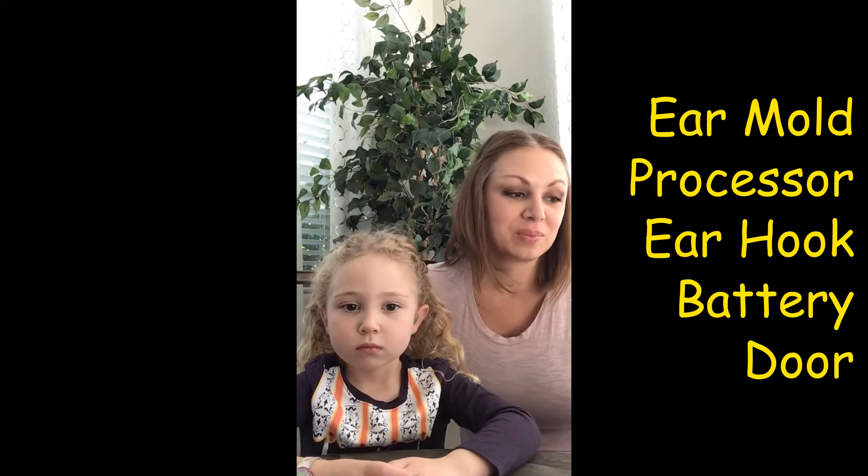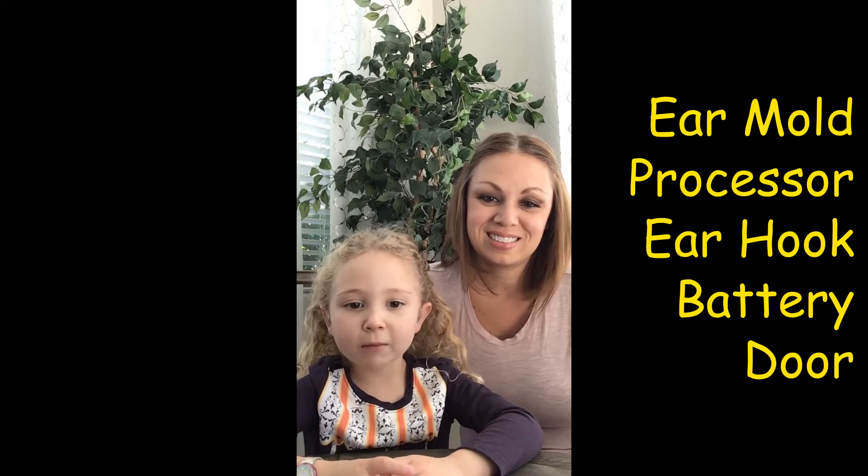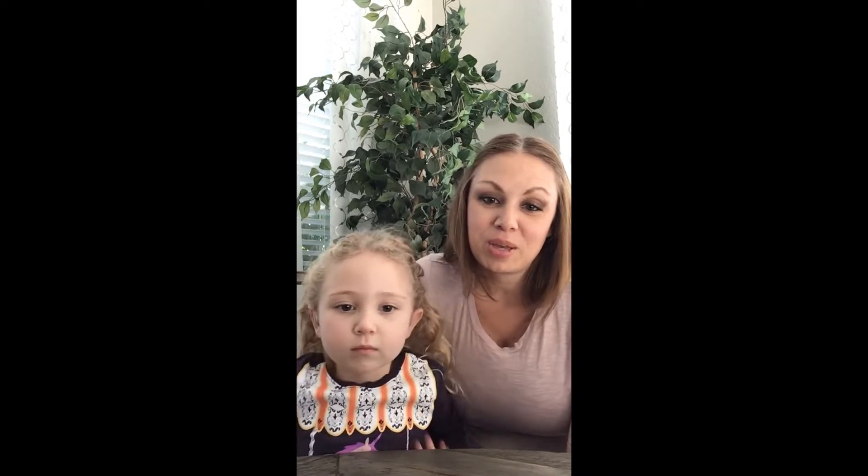Welcome back to our channel. I'm Erin. I'm Kendall. We wanted to talk to you about the components and elements of the hearing aid today. Kendall was born with bilateral sensorineural hearing loss, so that means both ears were affected. She was diagnosed at birth and she has two external hearing aids that she wears every day.